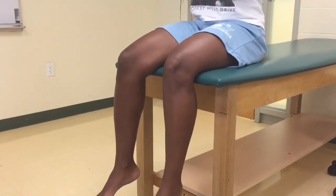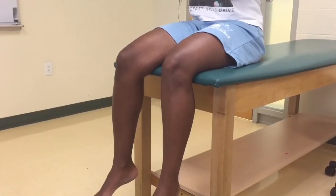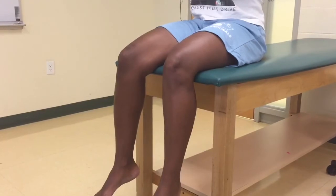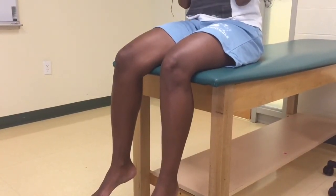This test will show whether the patient has a normal reflex or hyperreflexia. If you feel like the patient is initiating the reflex, instruct the patient to do the Jendrassik maneuver.